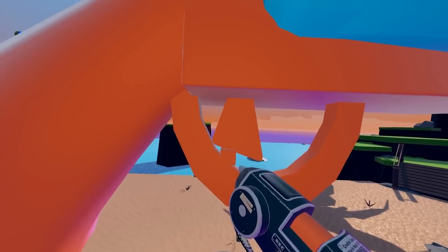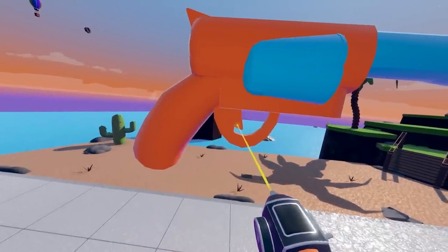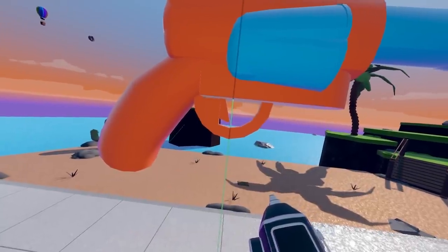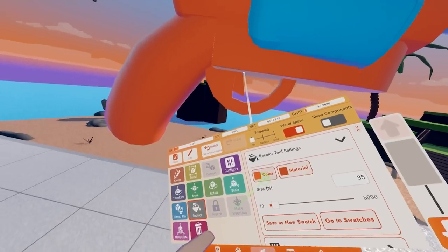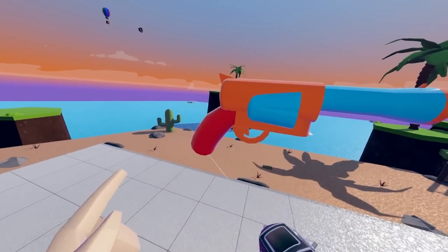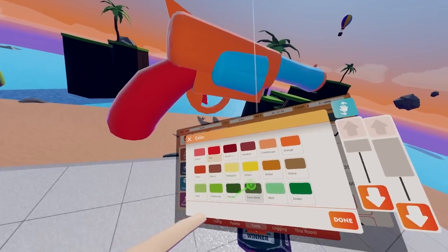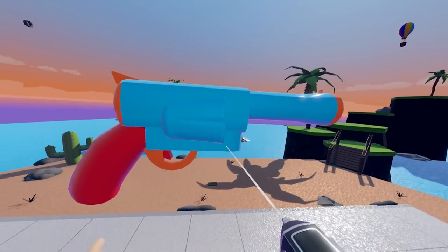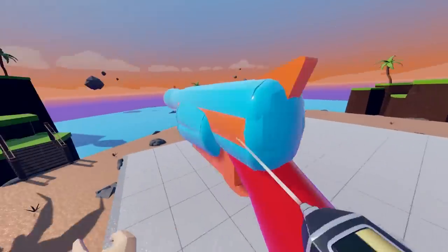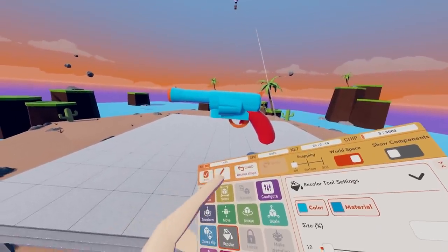Grab another cube and place it in the middle. If you need to, you can scale it up and down as needed. We're going to recolor it just a little bit so it's not just all orange and blue. For our handle, I'm going to do a red. For the trigger, also going to do another red. And for the base of our gun, I'm going to make it blue.